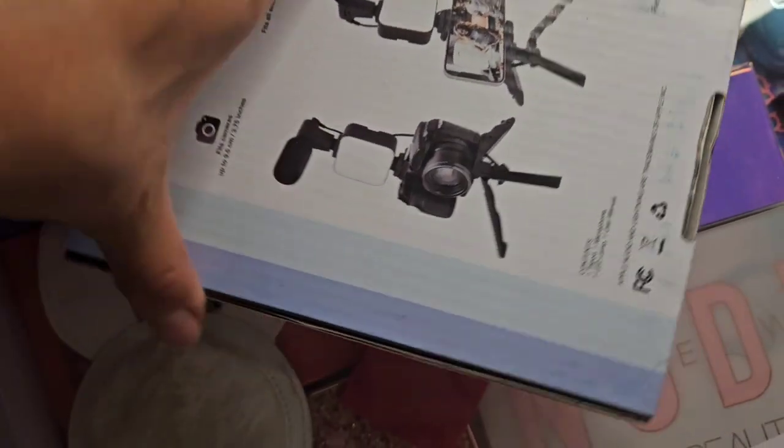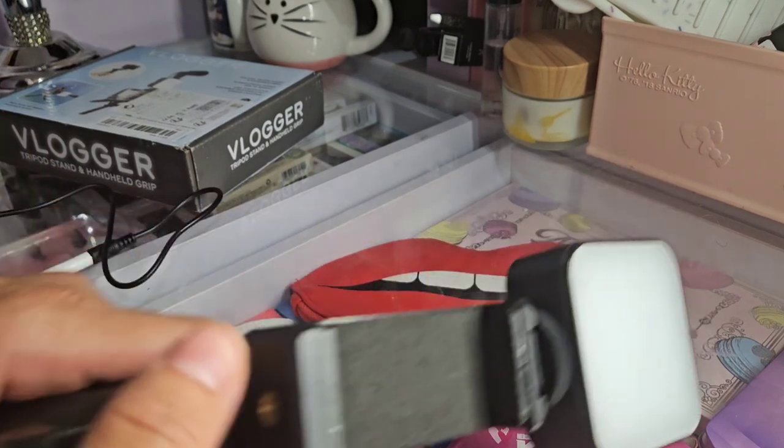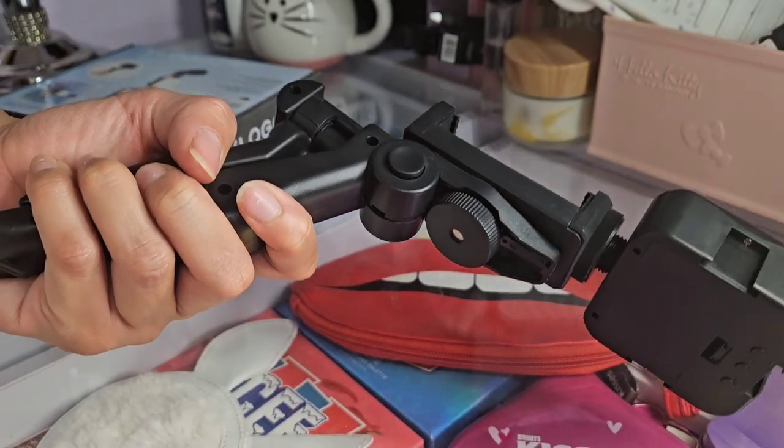Hey everybody, what's up? It's been a while since I made a video, but guess what? I am back and we're gonna be checking out this tripod I got from Temu for like eight or nine bucks, which is really cheap. So if you want to start vlogging or anything, this is a good start.